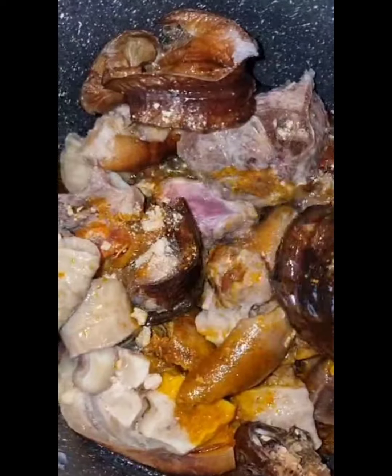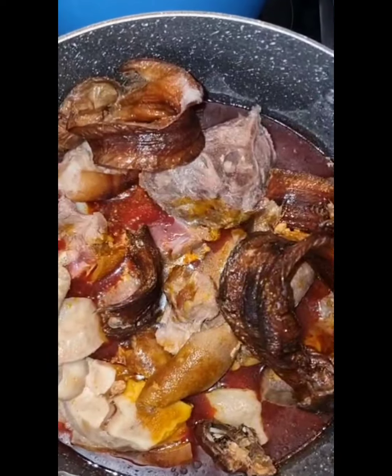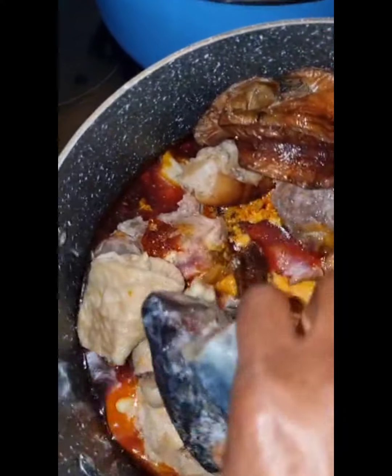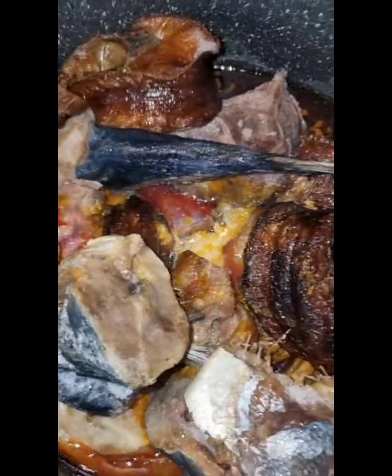Add one liter of water to it and allow it to cook. Cover and let it cook. Sorry guys, I forgot to add the ice fish — so I'm adding it now so that everything will cook together.